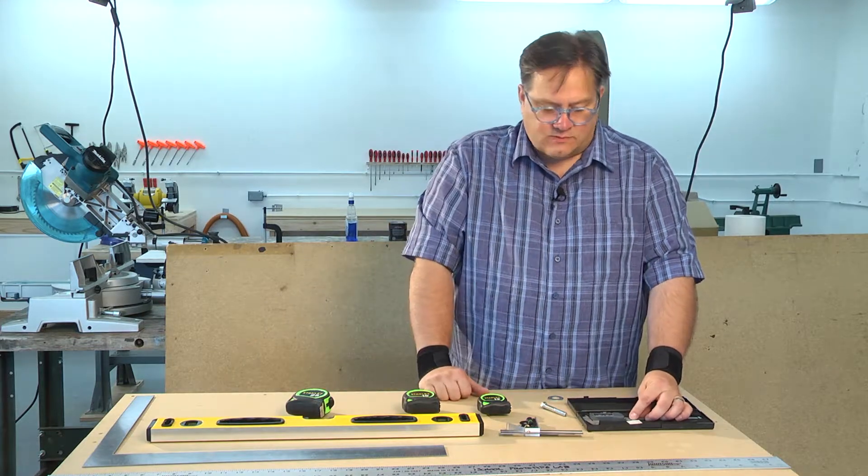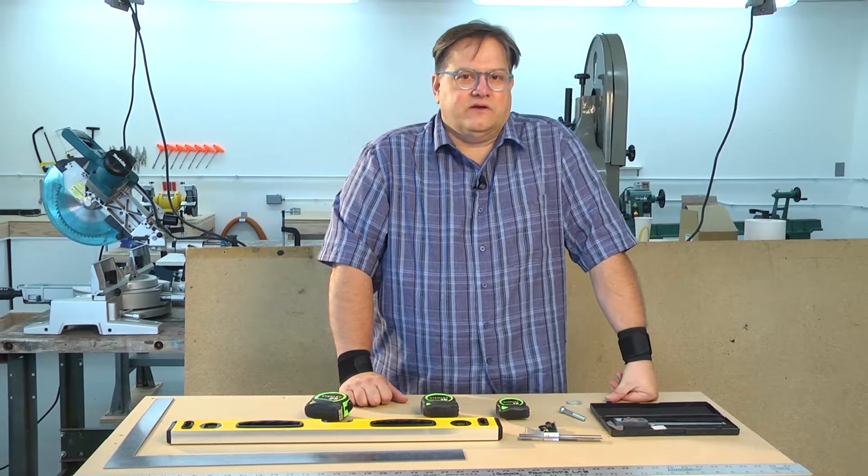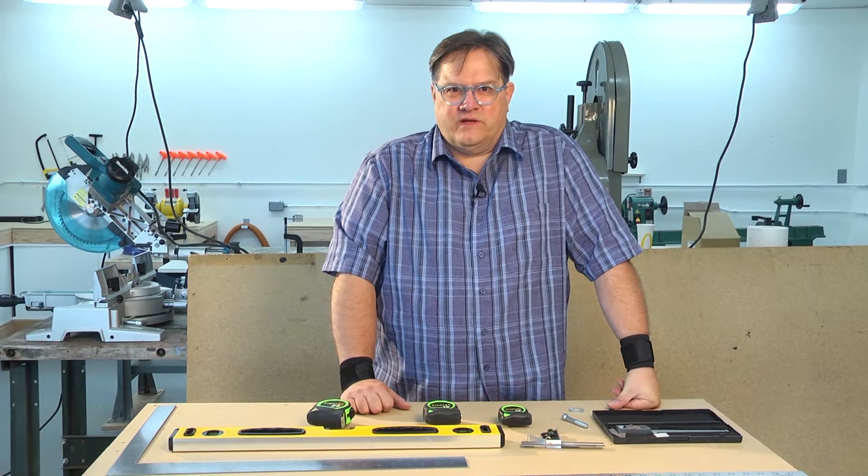These other devices are pretty self-explanatory. They're very simple to use, and you can have many years of unharmed use if you're careful with the way you treat these measuring tools.